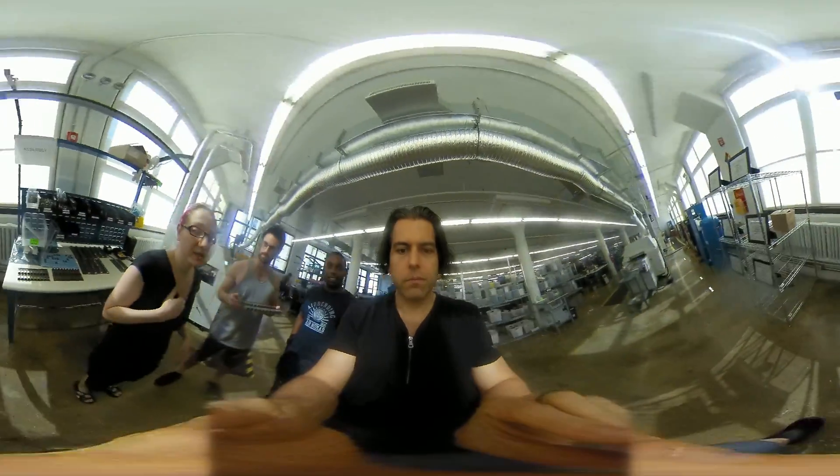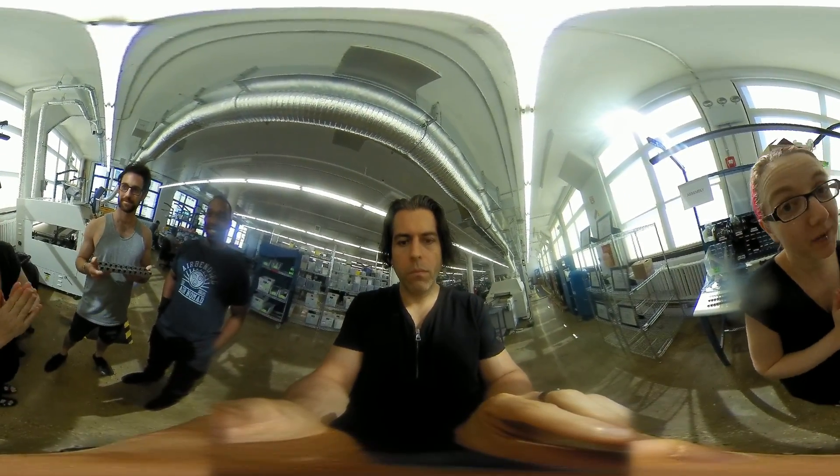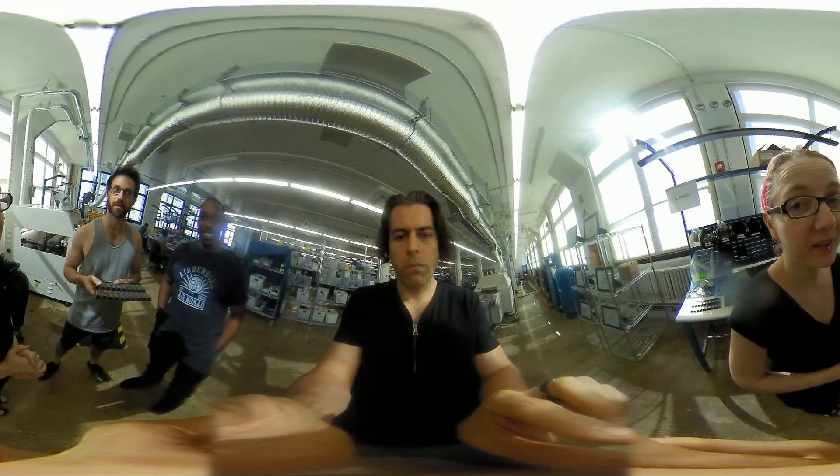So we did that line — the stenciler, the pick and place, the oven — but those are only good for surface mount components. So we have another lovely machine that we use for through-hole components, and that's called the Selective Solder Machine.